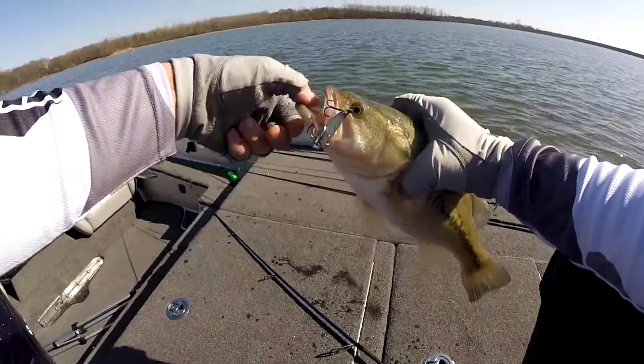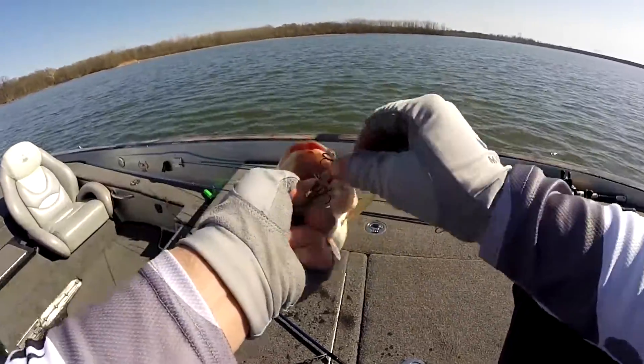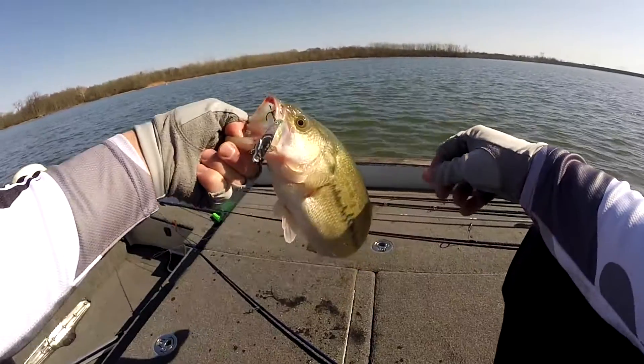I'll tell you what, them fish love a blade bait, they really do. Hey guys, Tyler Burger here with Bass Fishing HQ. Today is all about this stupid hunk of metal — the blade bait. Stay tuned, it's gonna be a good one.